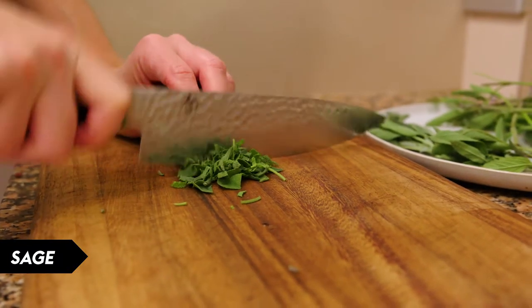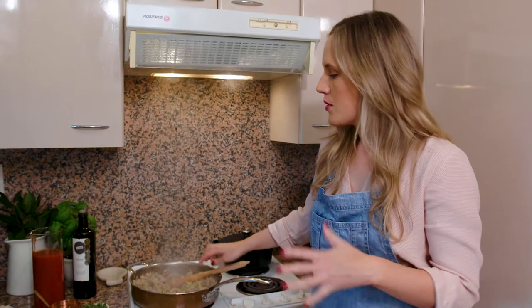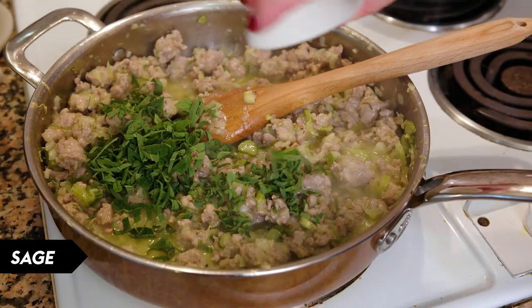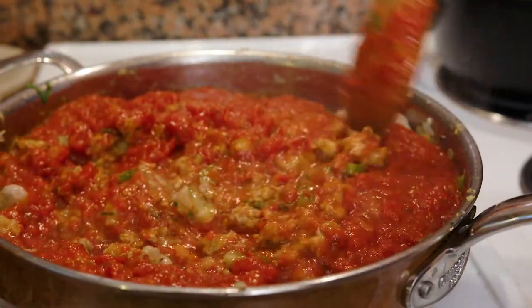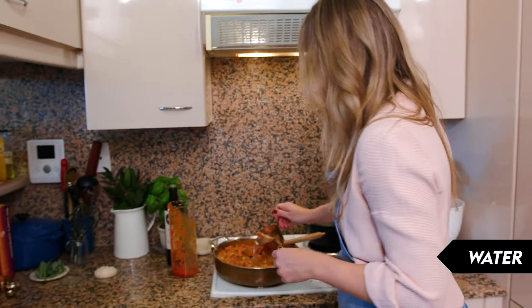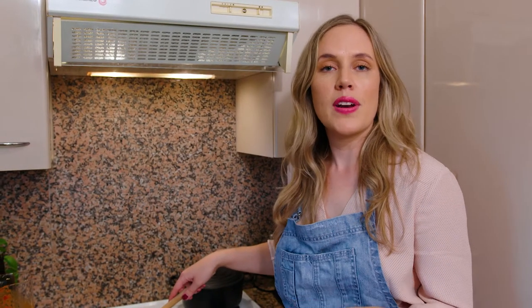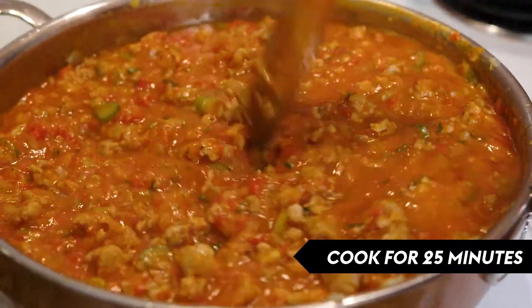Roughly chop a third of a bunch of sage to add to the ragu. Our base is ready to go — I'm just going to deglaze the pan with some white wine and we're also going to add the sage. Then we've just got to add our tomato sugo, which is a seasoned tomato passata, and also a little bit of water to loosen it up. Now I'm just going to let the sauce simmer for about 25 to 30 minutes until it's really nice and thick and reduced — it will be so flavoursome.